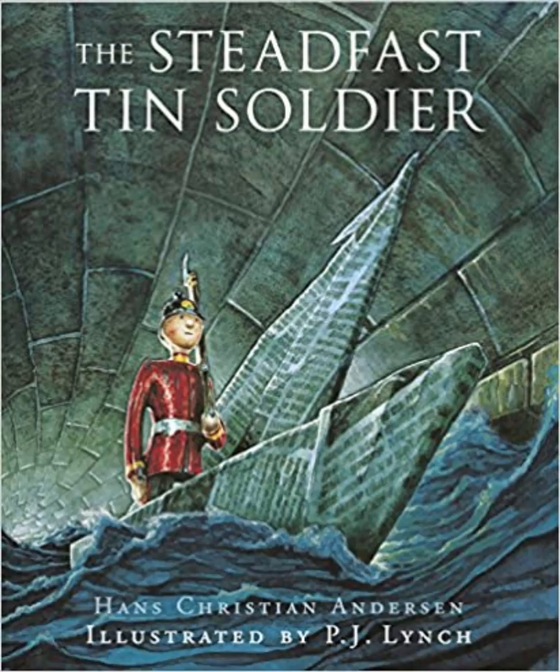The Steadfast Tin Soldier by Hans Christian Andersen. Published by Cloud Classroom, Part 1.